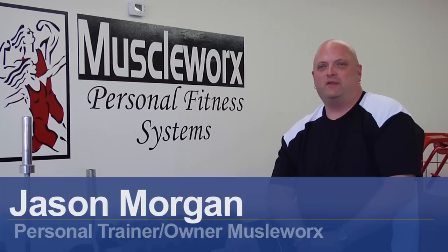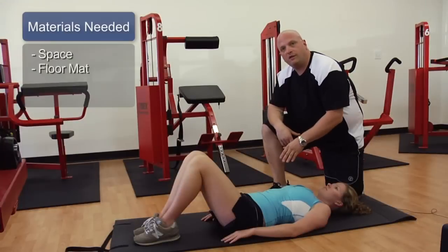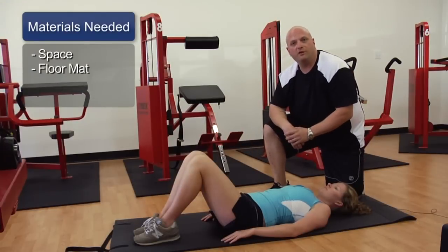Hi, this is Jason Morgan with MuscleWorks Fitness in Carolina Beach, North Carolina and today we're going to talk about exercises for women to lose belly fat. The only thing you're going to need for this is a mat and a little bit of floor space so that you can stretch out.